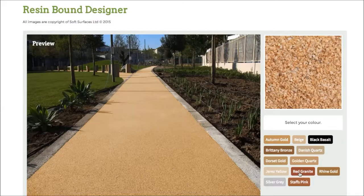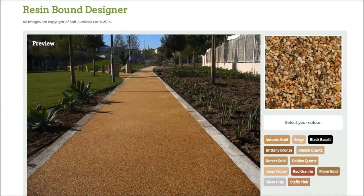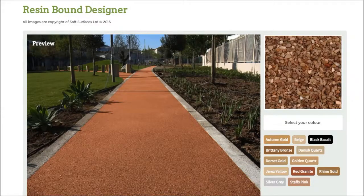It just gives you an incentive and a bit more of an idea on what it actually looks like when it's on the surface, and it's really nice that they've done that. So make sure you head out onto this site and do that if you are interested in installing resin bound, because it's a really nice feature to be able to use. Thank you very much for watching and I will see you guys later.